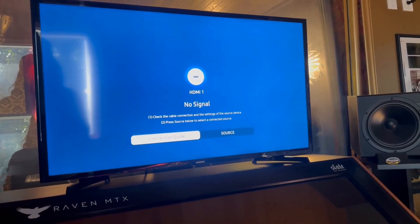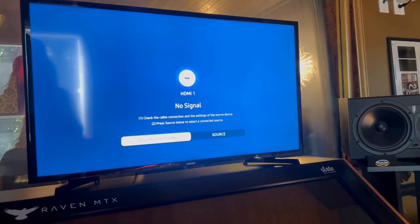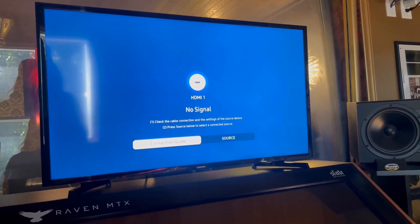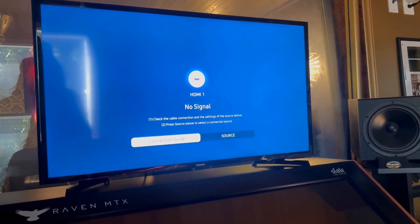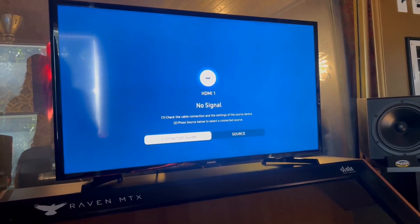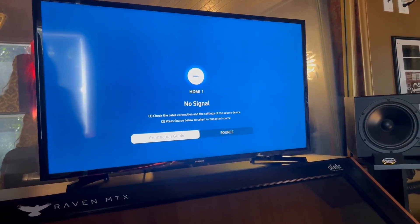I want to talk to y'all about this Samsung 40-inch class LED smart TV. This is probably one of the more popular mid-range LED TVs from Samsung. It is a smart TV, so you can connect up all your favorite streaming services, and it's very easy to navigate, which I like.